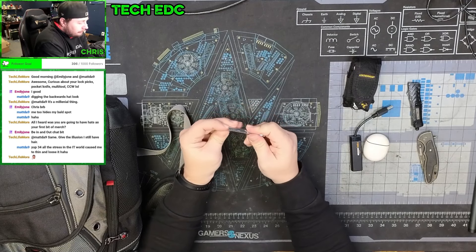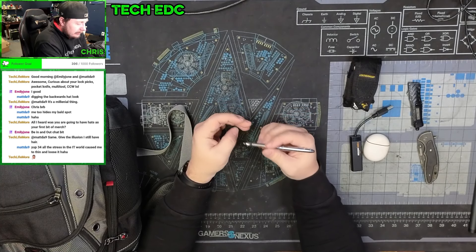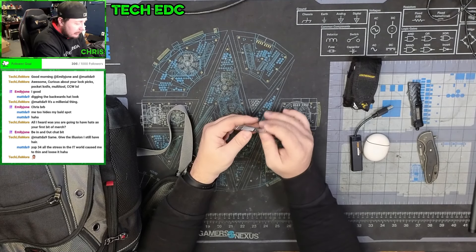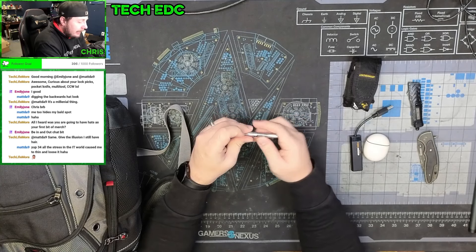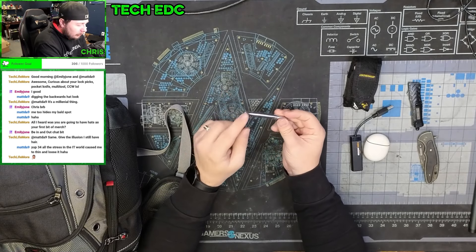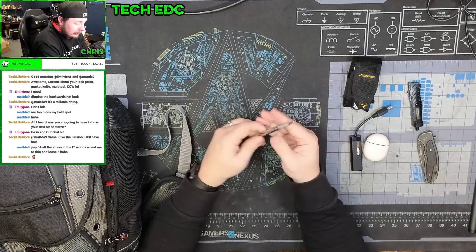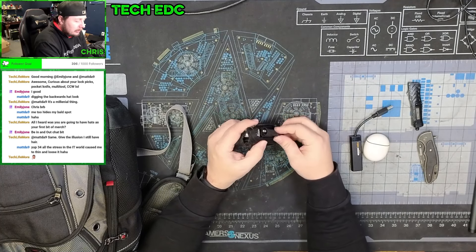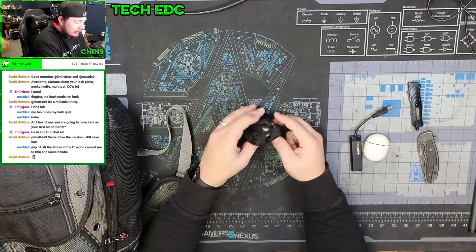I have a Fisher Space Pen. I always keep one of these on me. It's a full-size writing instrument — writes in water, writes upside down, writes in zero gravity. These were designed for NASA for the Apollo missions. They're refillable and extremely compact, so it doesn't take up a lot of room and you don't have to worry about the ink leaking out.